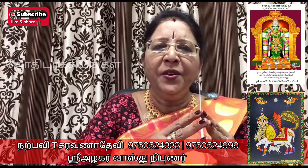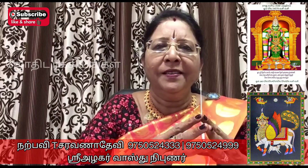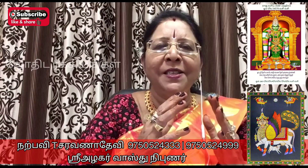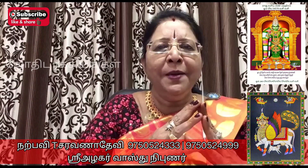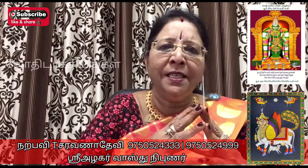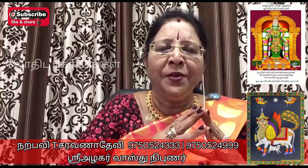Narpavi. Yogiram Sarat Kumar. Yogi Ramesur Kumar.